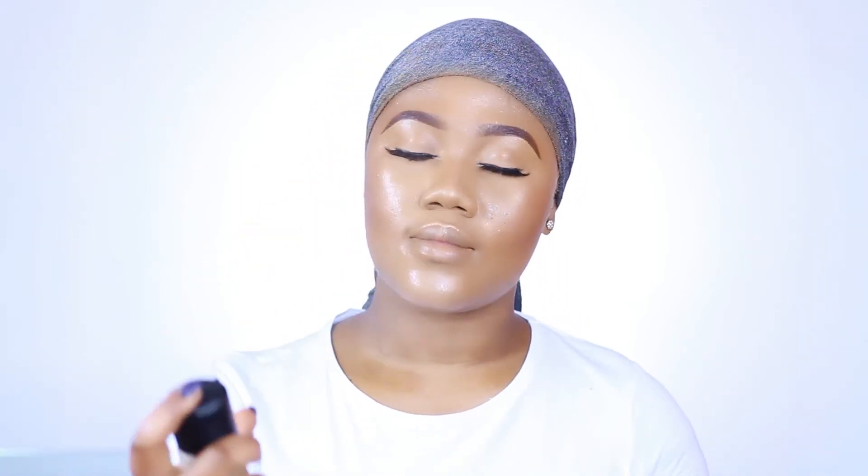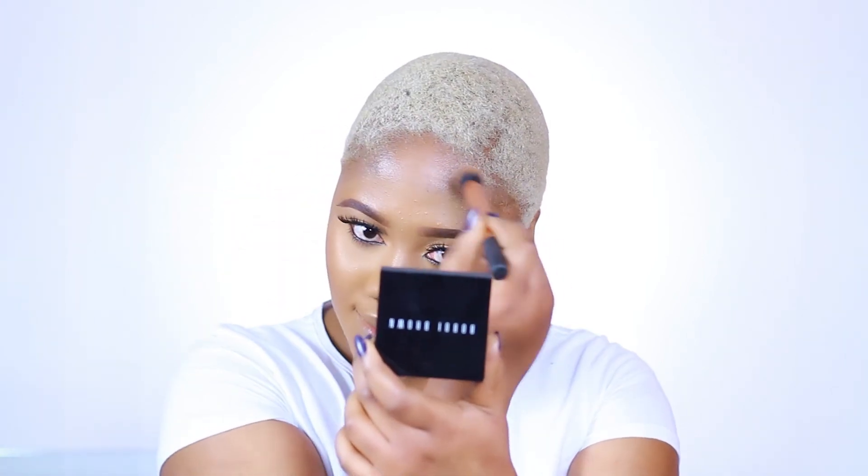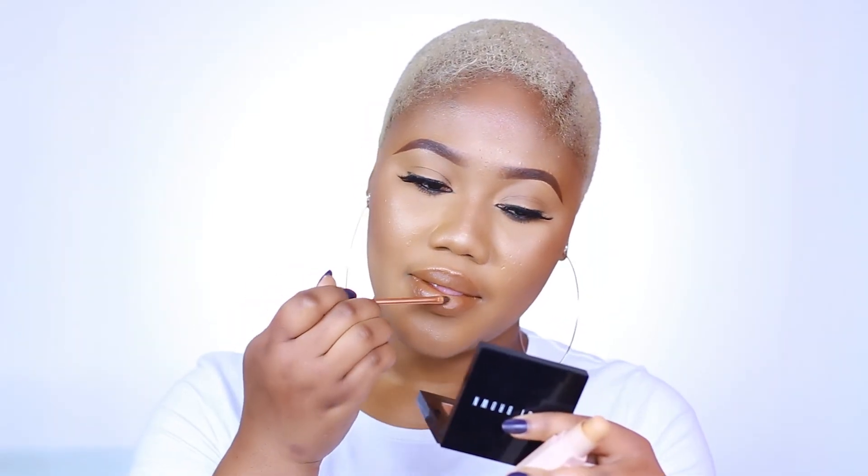I'm setting my face with MAC Fix+. I've taken off my scarf now and I'm blending the excess foundation to match my hairline. For my lip combination, I went in with the same sticks I used to contour — truffle on the outer part of my lip and caramel on the inner part. You might think I'm wearing lipstick, but it's my contour stick — and yes, that's the look!